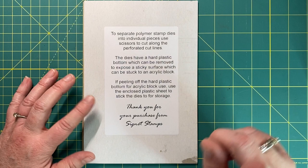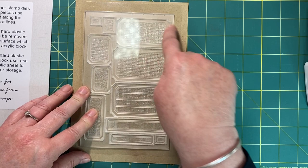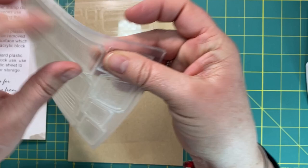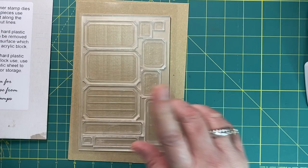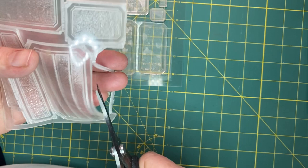But before we do, just one more thing. If you do decide to invest in a set of these stamps, he does recommend that you actually cut around the labels to get them out, because there have been very rare reports that when people get the stamps they pull them and they tear. He does send out instructions with the stamps when you purchase them. So I'm going to cut around all of these stamps and come back to start.